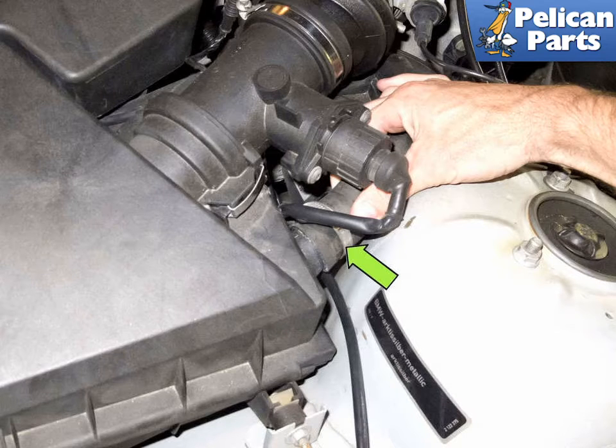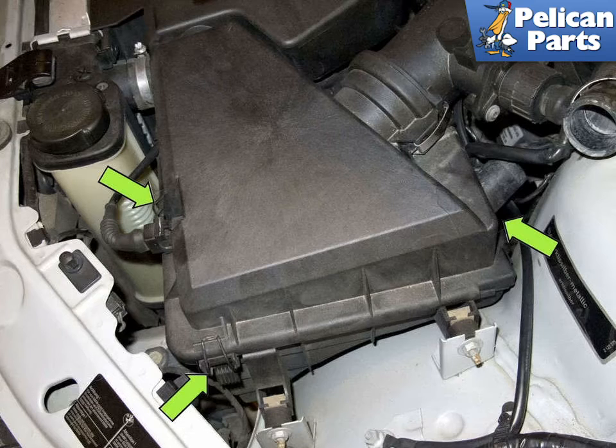Remove the secondary air inlet hose from the air filter housing by pulling it straight off. Next, unclip the three air filter housing retaining clips. One of the clips is hidden beneath the secondary air inlet hose, so you have to reach in behind the filter housing to access it.